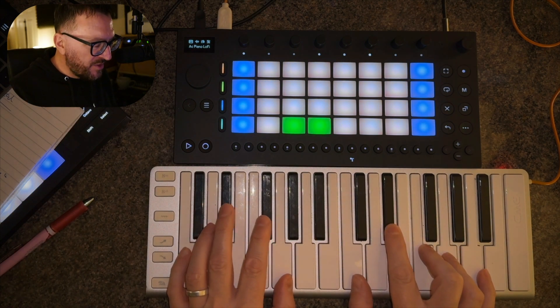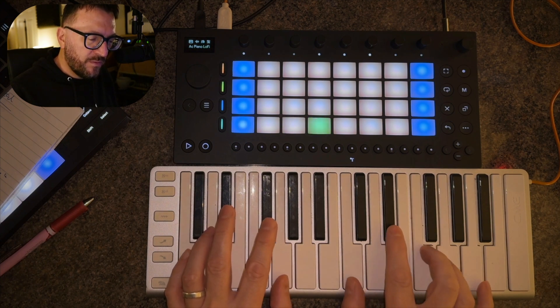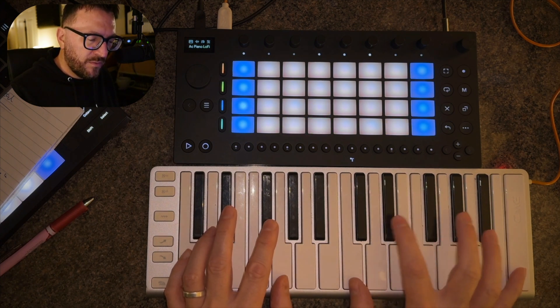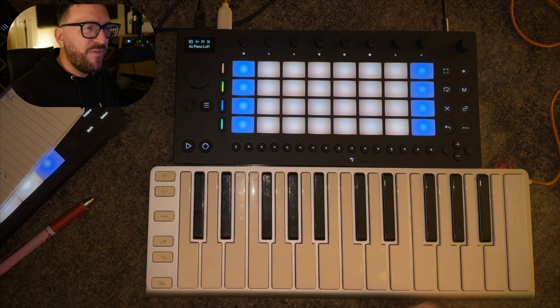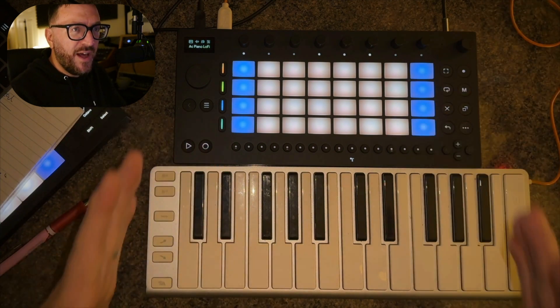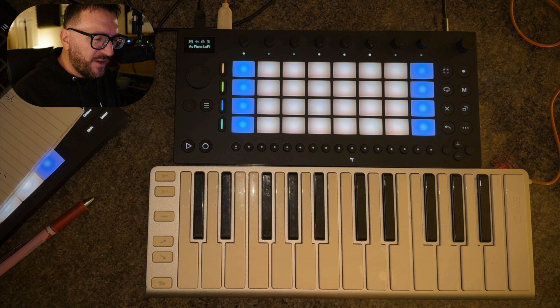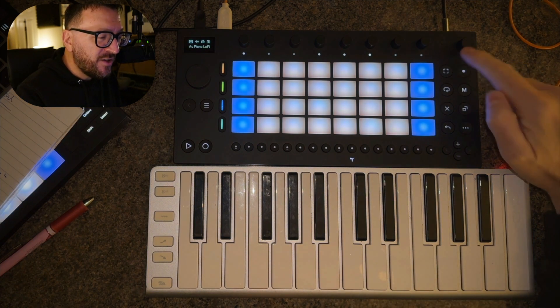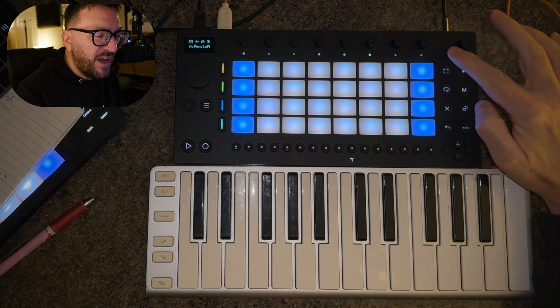That's a vibe to me straight away, you know. So for me, if I just have this — imagine you've got your headphones — this, to me, is like a portable songwriting machine. And if I want to get some vocal ideas, I could just sample it, record it.